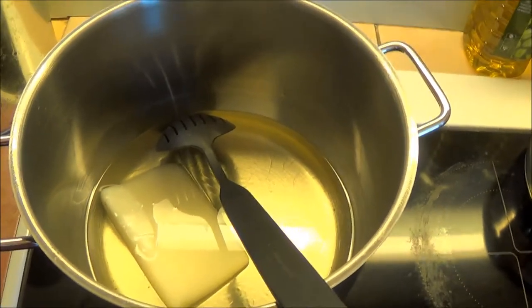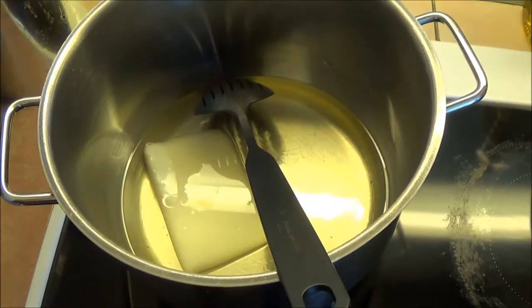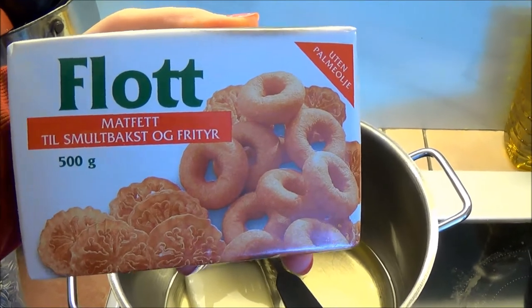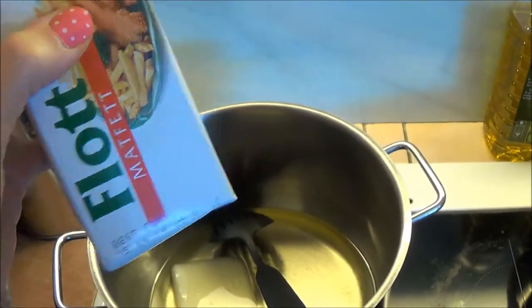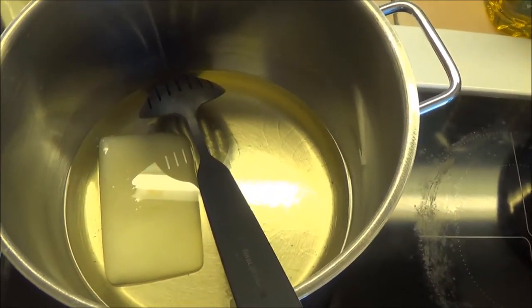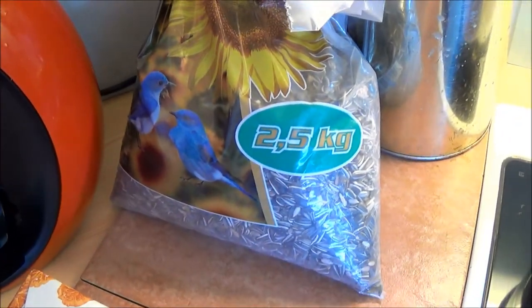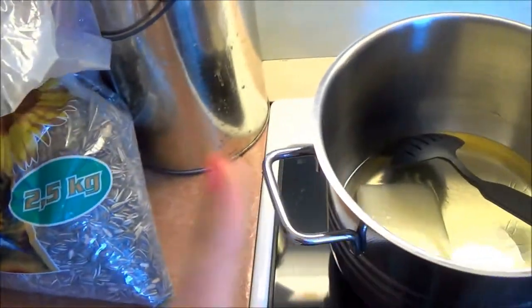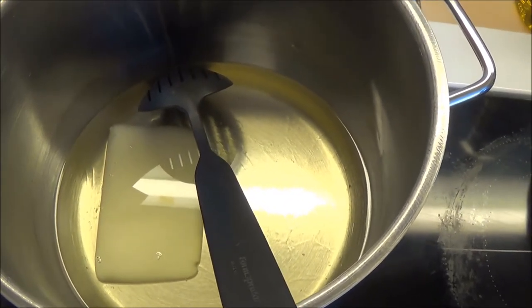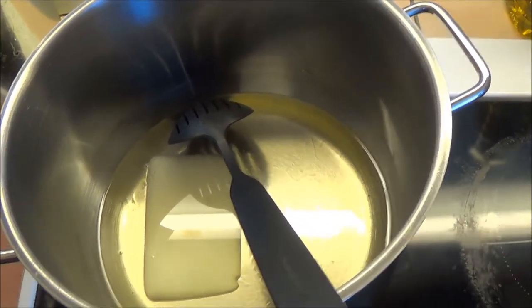Hey guys! I'm making food for the birds. I've taken some grease - this is what you use to make donuts - and I'm basically just melting it. Then we have some sunflower seeds that I'm going to add into this, and I'm going to make some round balls.